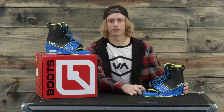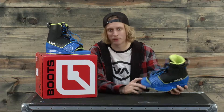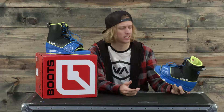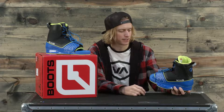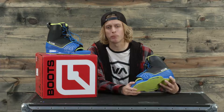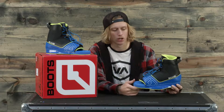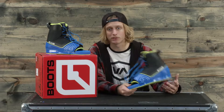What's up ladies and gentlemen, I'm Jake from thehouse.com and this is the brand new CWB Venza wakeboard boot. This boot has a really cool open-toe design that's easy to use and versatile for people of different skill levels and different foot sizes. If you need one boot for a lot of people or just want a really nice open-toe design boot, this is something you should check out.